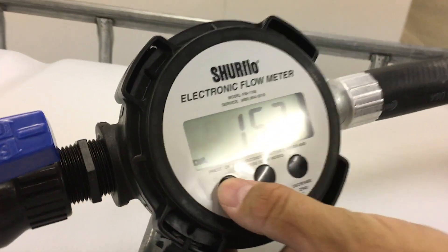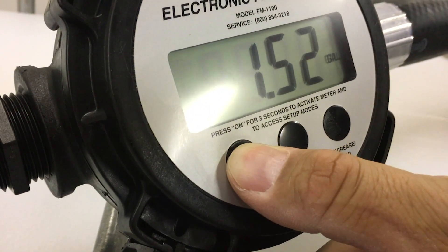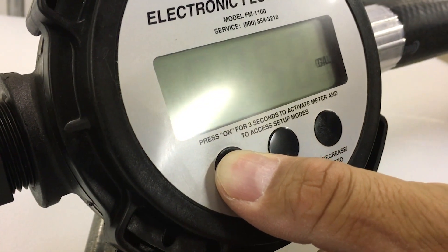Step 1. After turning the meter on, hold the mode button for 3-5 seconds to show the volume unit selection. Hit the increase or decrease buttons to select counts, liters, or gallons.